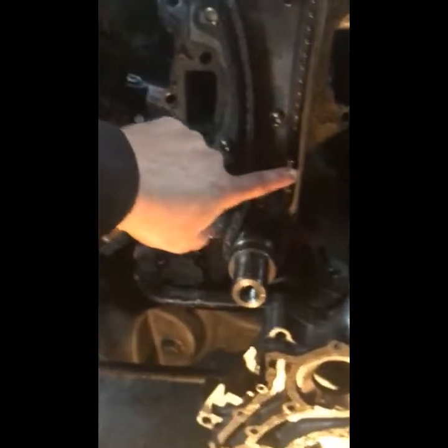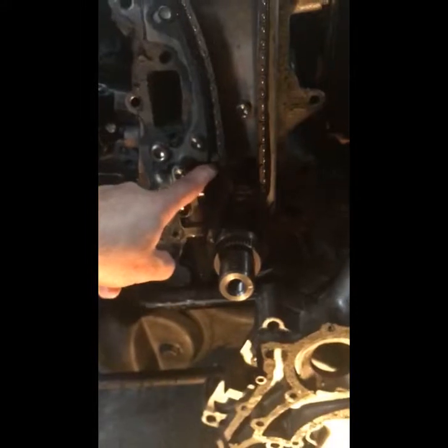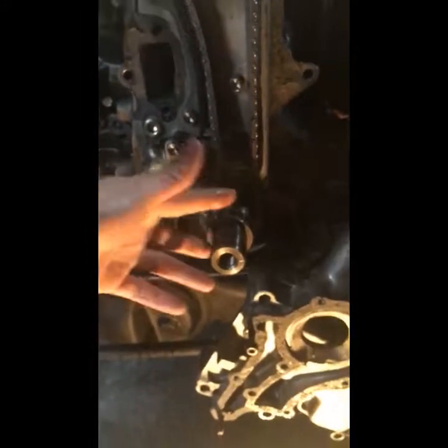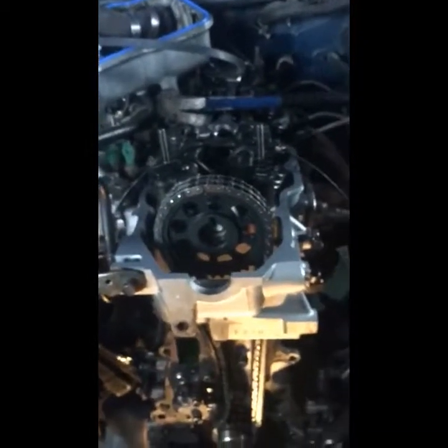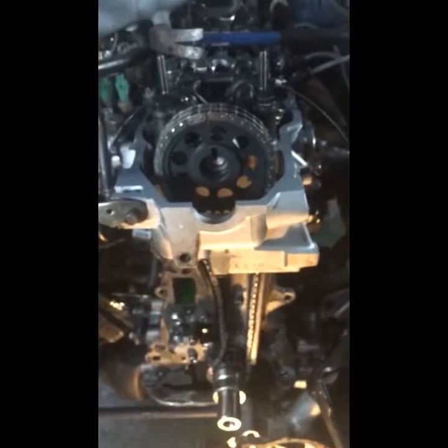Everything I read says this side should be the tighter side and this looser, and that would be my only question. Other than that, I've got the links where they should be, marks where they should be, it's top dead center on compression stroke. I'm filming this more for myself so I can say it is done correctly.